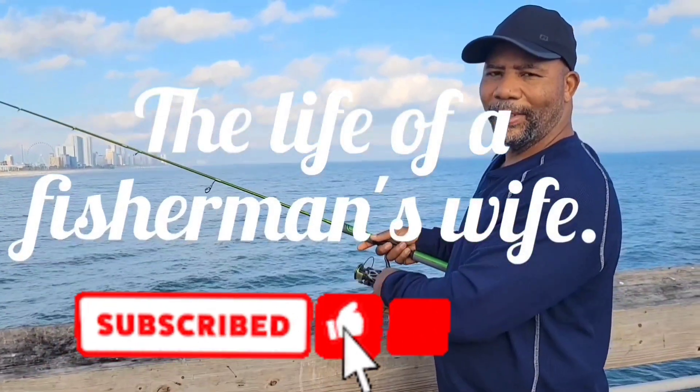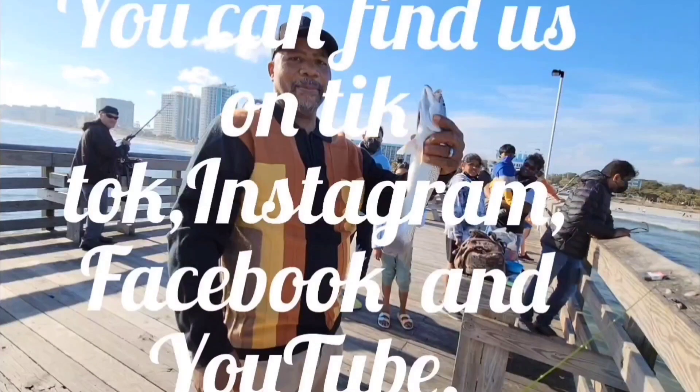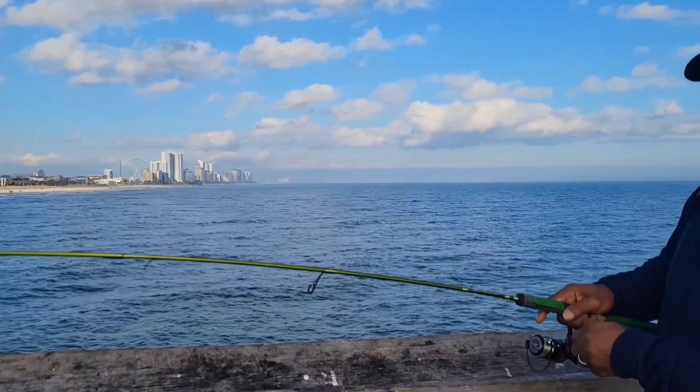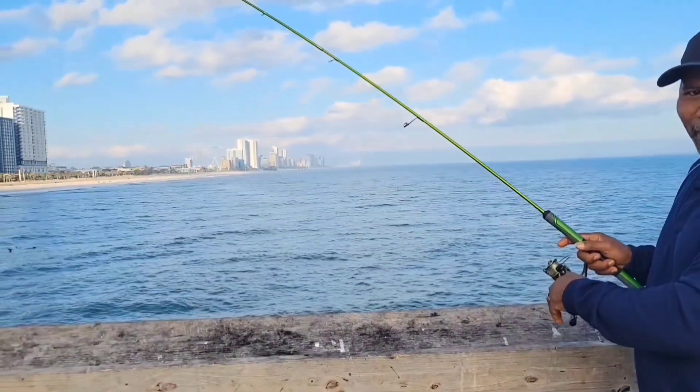I'm in love with fishing and fishing's what I do. And if you want to try them up, I'll take you fishing too. Maybe in the morning, in the day or at night. It don't really matter, I just want to get that bite.